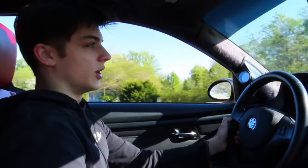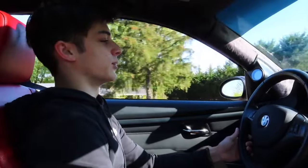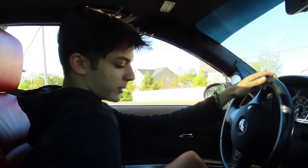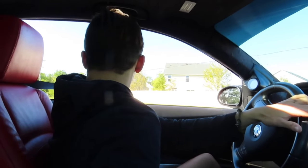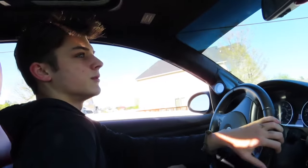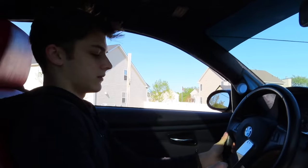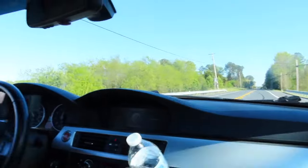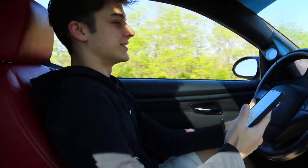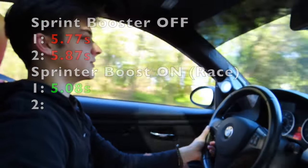Now I'm gonna turn it on. I'll do two without it and two with it — I really don't feel like doing three and three putting that many runs on the car, so just two and two. The Sprint Booster is now in race mode. We're gonna do another zero to 60. Here we go — zero to 60.